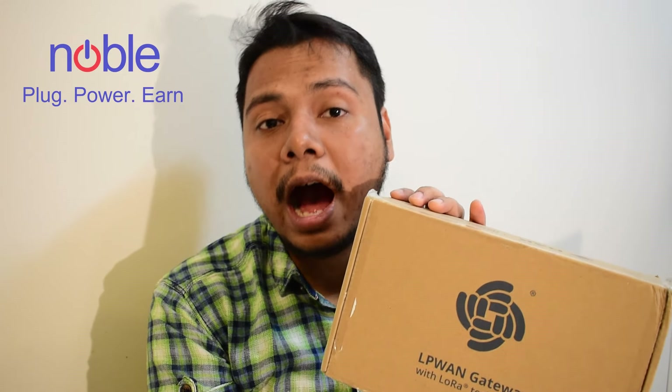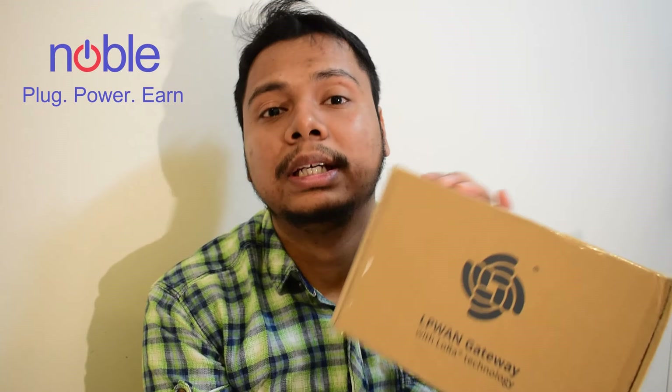What's up everyone, today I am very excited as I received my first free helium miner from Noble IoT after waiting for more than a month. Today we are going to have an unboxing followed by a complete setup, and I will also tell you how you can get your own helium miner for free.